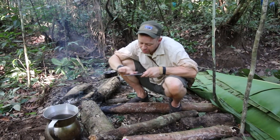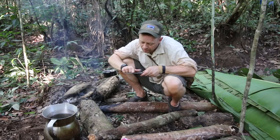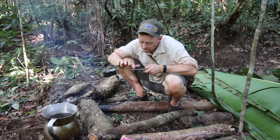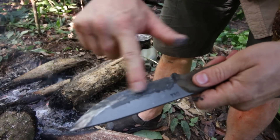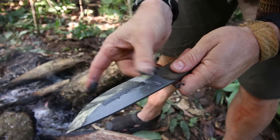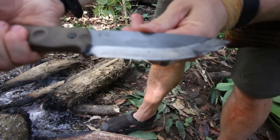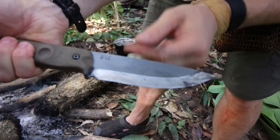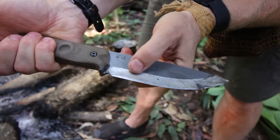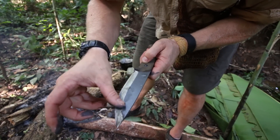Be very careful not to cut your finger because these are incredibly sharp knives. Look at that — it polishes it right up, makes it nice and shiny. I've got a little bit of patina in there where I sharpen it, which is kind of permanent, but as you can see it cleans that blade right up.